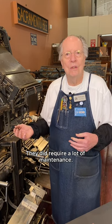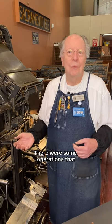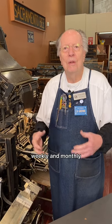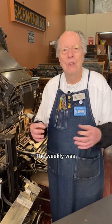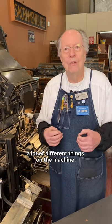The machines did require a lot of maintenance. Linotype mechanics would typically work in pairs. Operators could take care of daily lubrication points and cleaning space bands, but there were weekly and monthly inspections required. The weekly was pretty quick. The monthly required a partial teardown of the whole machine so they could measure for wear and adjust many different things.